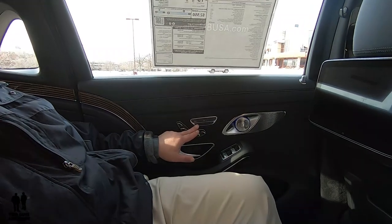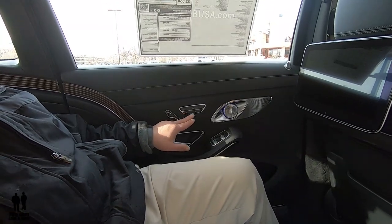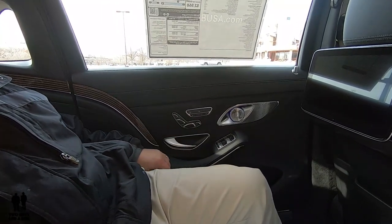Over here, I have controls over the passenger side shades and windows — I can put those up or down, and do the same thing with the window. This one right here is my overhead panoramic roof shade, so I don't have to bother getting out of my seat. And then this button is your rear window shade. They are all auto. You do have three-person memory setting on the driver's side in the back, and two-person memory setting on the passenger side.